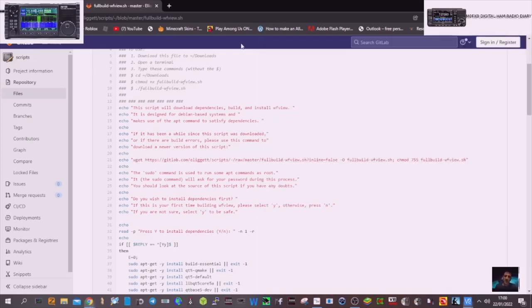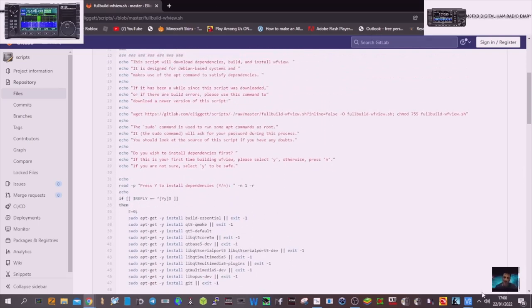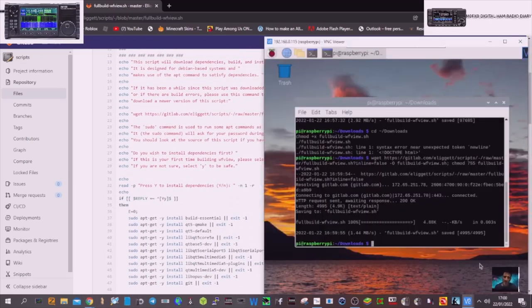What does it tell us to do next? 'The sudo command is used to run some commands as root. Sudo will ask for your password. You should look at the source of the script if you have any doubts. Do you wish to install dependencies first? If this is your first time building WFView, please select yes.' So we press yes to install dependencies. But have we got the option to click yes? We haven't really got a yes or no here.